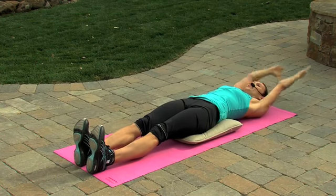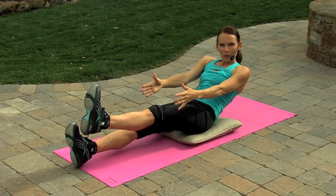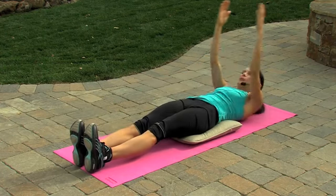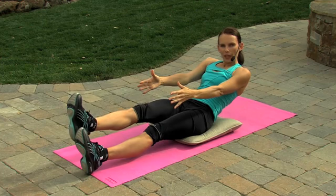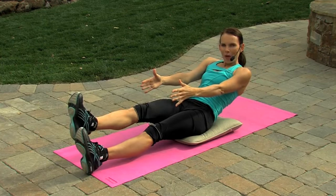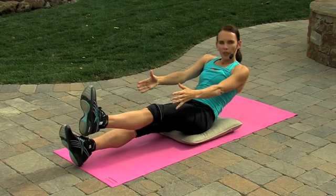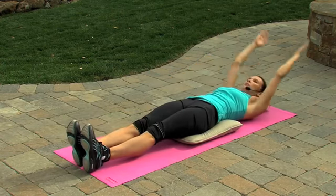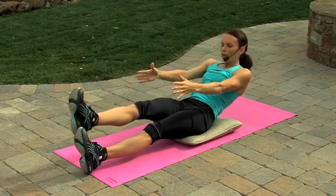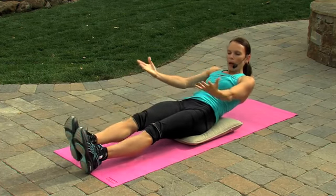Now see if you can add a leg as you come up, and hold for a count of three, two, one. Lower down and reach. Other leg. Hold for a count of three, two, one. Lower down. Exhale and hold, three, two, one. Breathing out, three, two, one. Lower everything down.